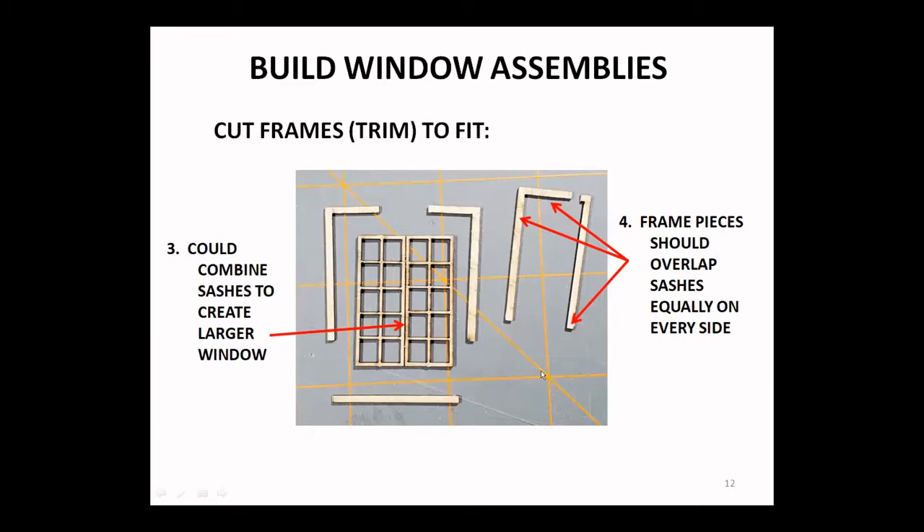Then you're going to glue your frame or trim pieces to fit. This kit is a little different — I noticed it in Bob's when he shared his window assemblies. On this kit, if you use the trim pieces as they come, the inner edge of the trim lines up pretty much flush with the inner edge of the sash — in other words, it covers that whole edge of the sash. A prototype window would have more of a reveal.